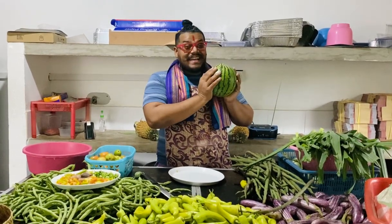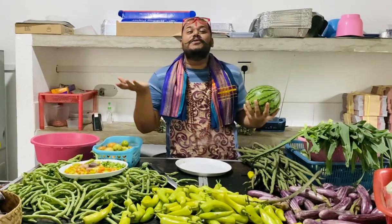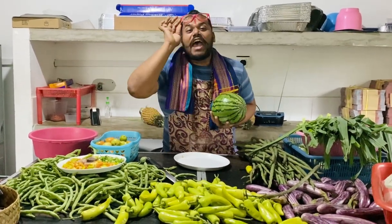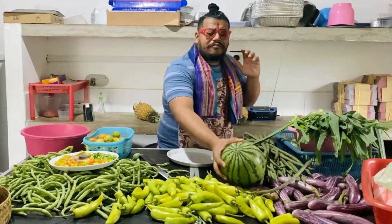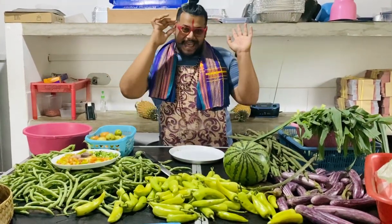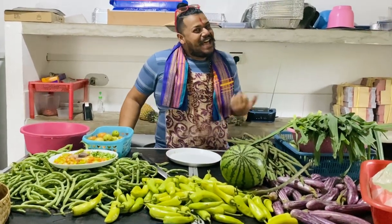Welcome to the new cookery program, Jaffna Boy Can Cook. Hello in Canada, Chundukuli Girls. Hello. How are you?